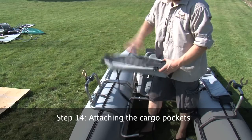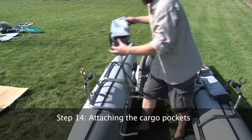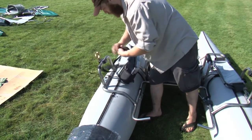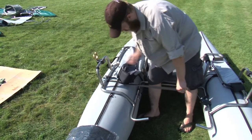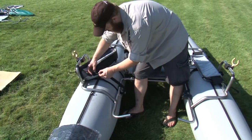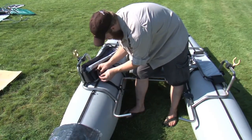Step 14. Attaching the cargo pocket. Position the cargo pocket atop the pontoon with the mesh tippet dispenser towards the seat. Thread each strap around the outside of the frame, back under the pocket, around the inside of the frame, and through the ladder lock. Repeat these steps for the other cargo pocket as well.